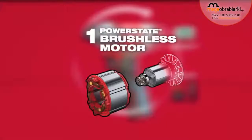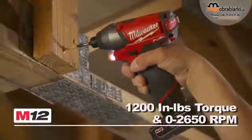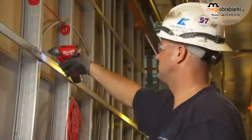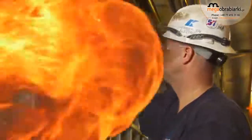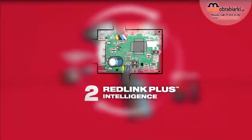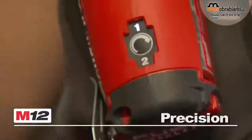The exclusive PowerState Brushless Motor delivers maximum power and speed, producing 18-volt performance in a subcompact tool, and provides up to three times longer motor life for maximum durability. RedLink Plus Intelligence provides advanced system communications for two-mode drive control — go from maximum power and speed to ultimate precision with the push of a button.